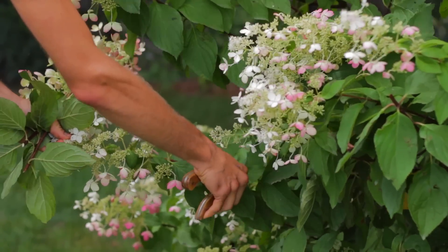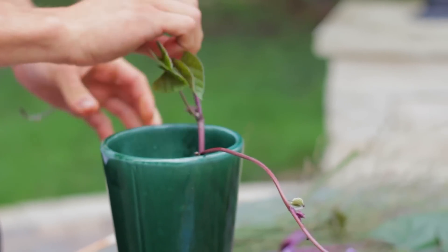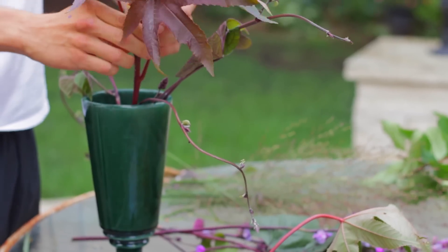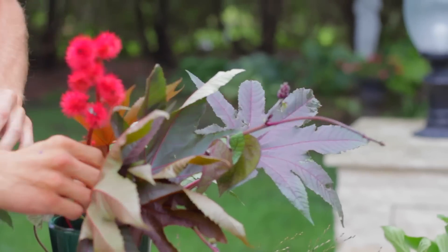I love mixing and matching these different elements. To start, I always just try to get the overall shape and put in some of the foliage first into the vase I'm using. This just gives you kind of an overall feel for what you're going to be working with. You can get the overall spread and how big you want the arrangement to be.